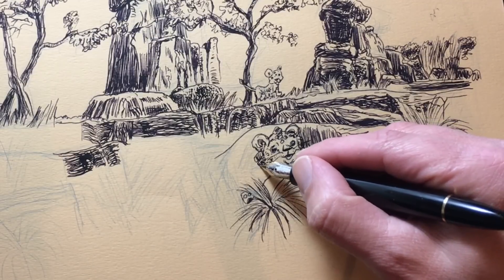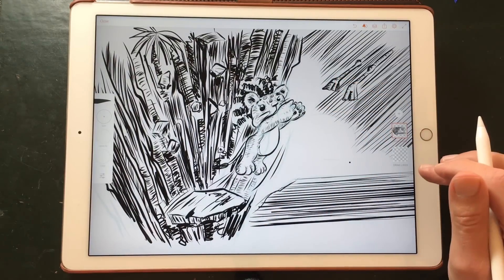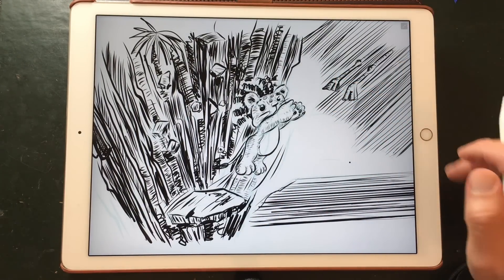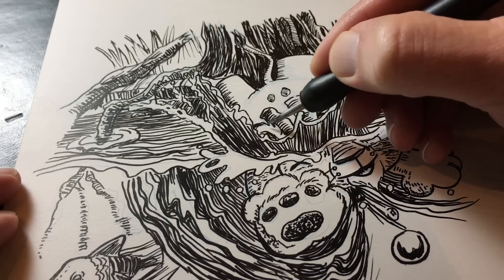I wanted to explore different ways of inking, so I started out with an old fountain pen I found. The week after that I wanted to try out some other drawing apps, because I usually draw in Procreate. Last week I did some inks with brush pens and even a crow quill pen. Now I'm back to drawing in Procreate, so this week it will be seven drawings, and I'm going to create some brushes similar to the ones I used on paper.